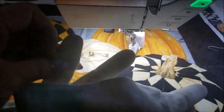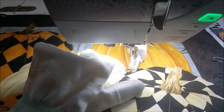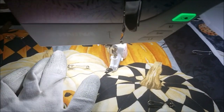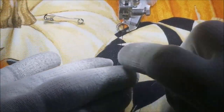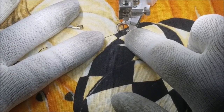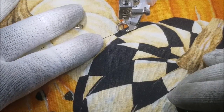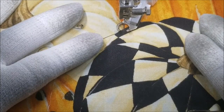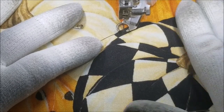Quilting gloves are very handy. These happen to be machine quilting gloves but they have little rubber tips on the end so your hand doesn't slip as easily on the fabric. Now I'm all set up to quilt. I'm going to step on the foot control to engage the stitch regulator. Normally the foot control controls speed, but in this case it's merely an on/off switch — what controls the speed is how fast I move the fabric.